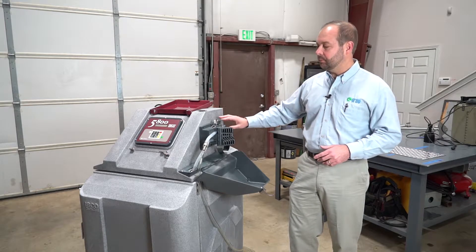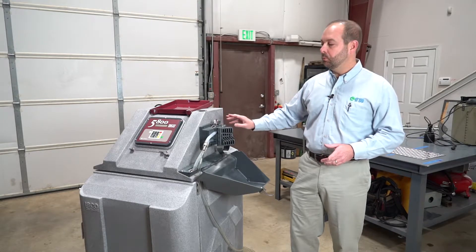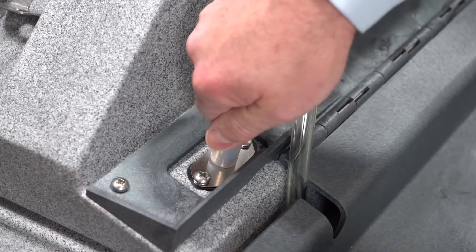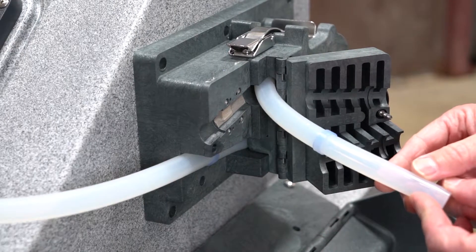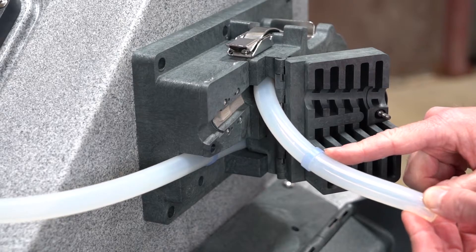The pump assembly components that we will be discussing today include the bulkhead fitting, tubing coupler, and pump tube.